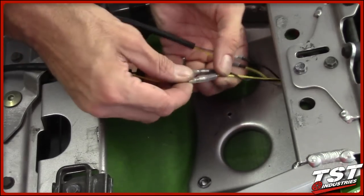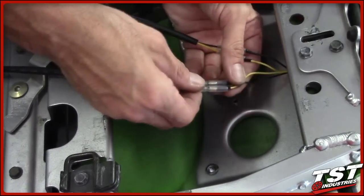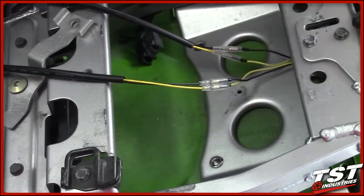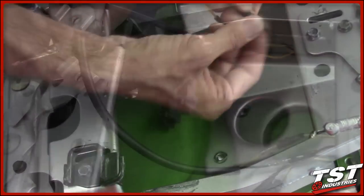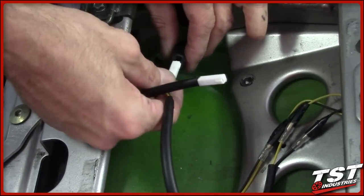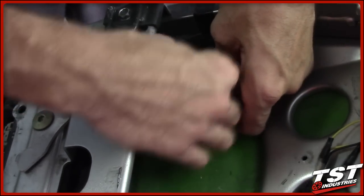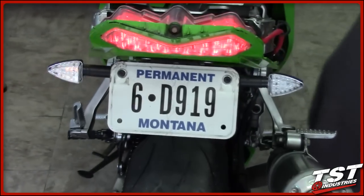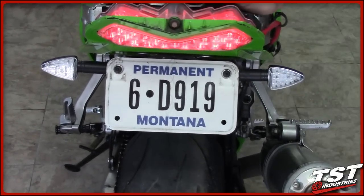Even though you have little insulator connector sleeves on these connectors, they can slip off and short the ground. So it's always best practice to grab a little bit of electrical tape and make sure that they don't slip off. Now plug the OEM connectors into their plugs on the bike. Before you tuck any of these wires away, test the functionality of your signals — everything's looking good.